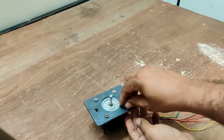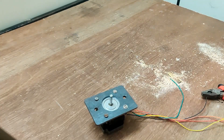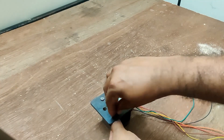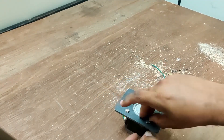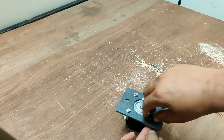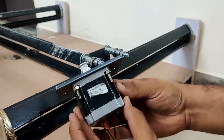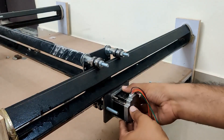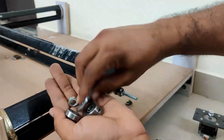These stepper motors I got from a local vendor for about eleven dollars each, and I got three of them for the X and two Y axes. The Z-axis motor, as shown in the previous video, is a NEMA 17 that cost about eight dollars. I have already put the timing pulley on that.